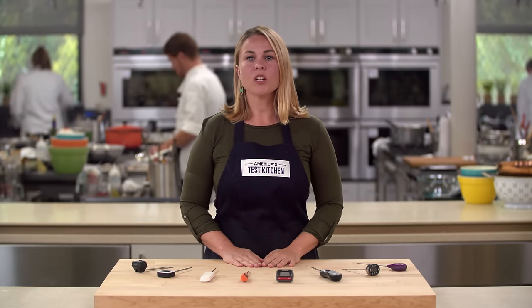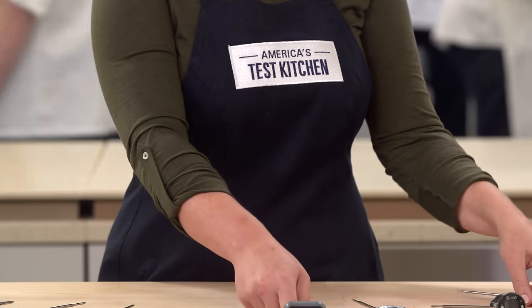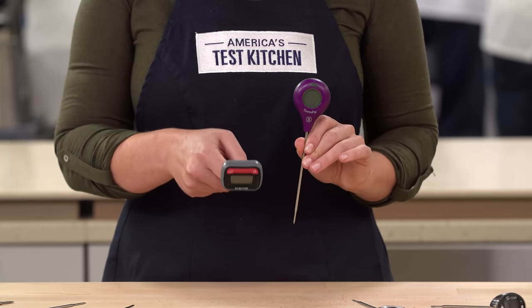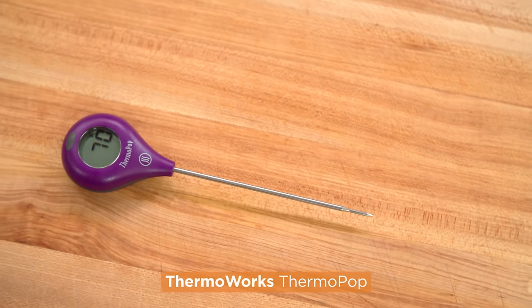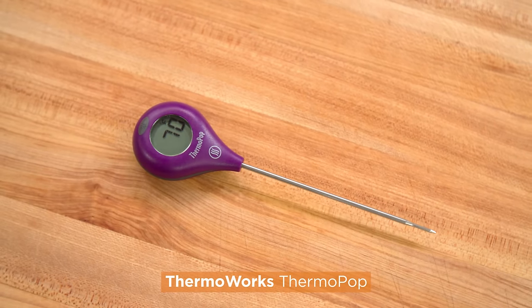Last up, visibility. Larger and clearer displays were best. Testers also preferred screens situated on the side of the thermometer's head as opposed to on top, because they were easier to read from different angles. The best thermometer was lollipop-shaped and had a display that was visible at any angle for both lefties and righties.